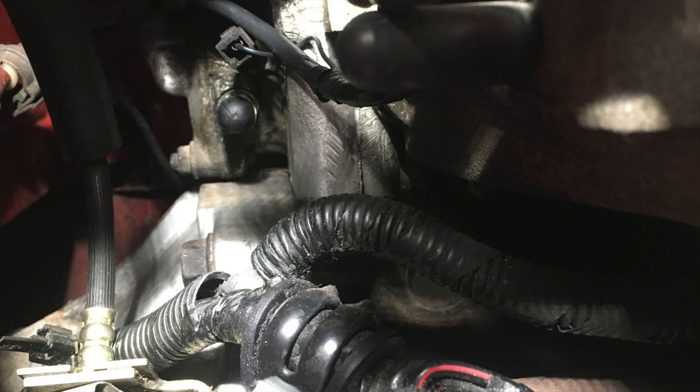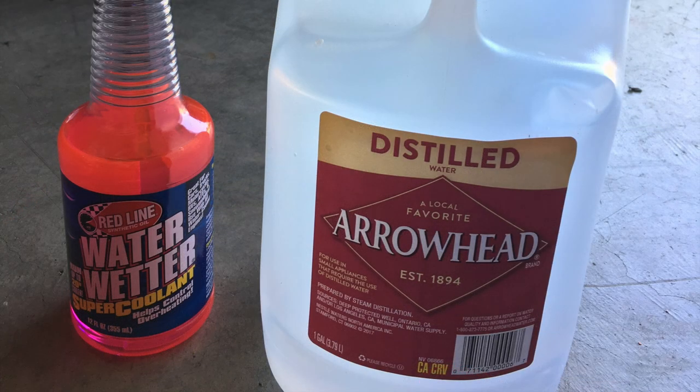Here we have our new OEM water plug installed with the area all cleaned up. Time to replace the coolant we lost during this operation — let's go ahead and put some Water Wetter in there with a bunch of distilled water and top the system off.